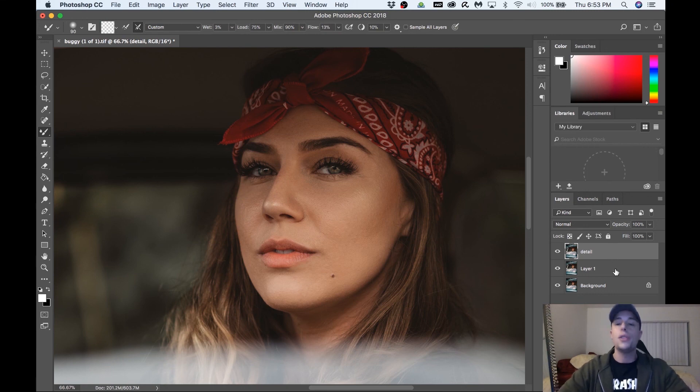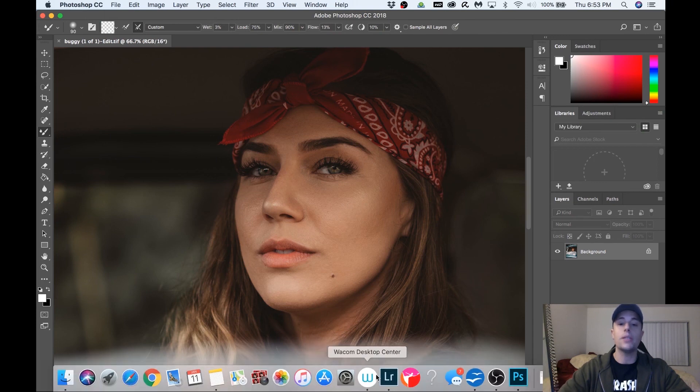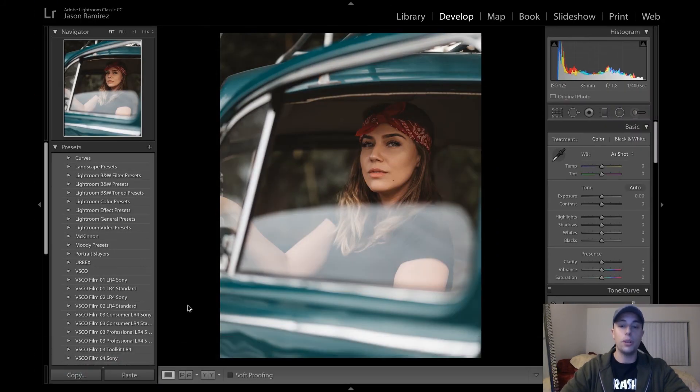To get this picture back into Lightroom, hold down Shift, select all the layers, then Control and merge layers. Next go to File and hit Save. Once you save, it saves onto our duplicate layer that we made, so in Lightroom we have the original and then the edited version — toggling back and forth you can see the difference.